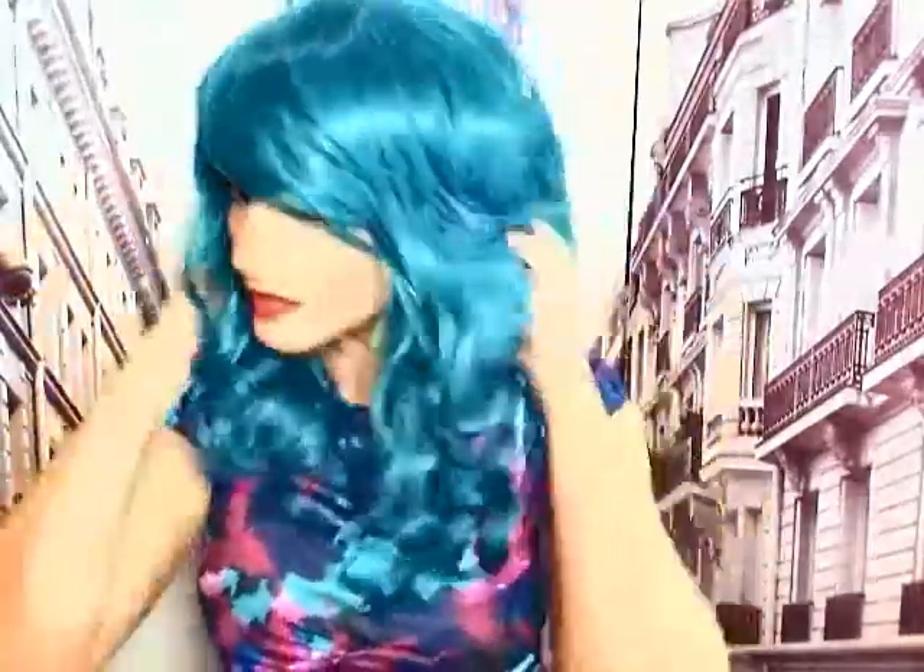Ta-da! How do I look? Oh, this feels so nice. I kind of feel like Katy Perry with the hair of this color, but definitely, definitely Sailor Neptune. Look how silky, look how it moves. Look at the back side. Oh, this is wonderful.